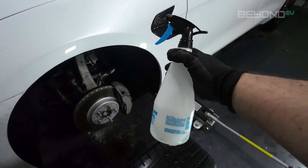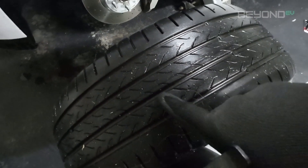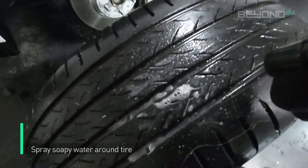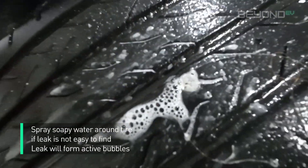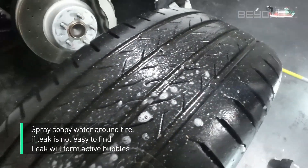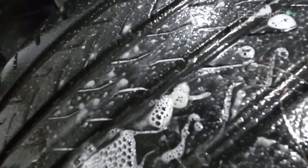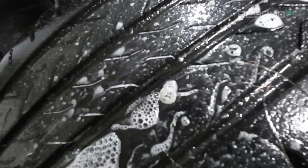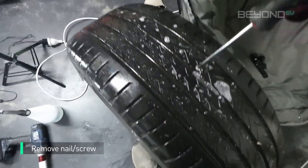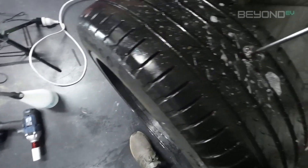Some punctures can be difficult to find, and this is where the soapy water spray bottle comes in handy. For me the puncture is easy to find — I've got a nail right here — but for others the puncture might not be so obvious. Use the spray bottle to spray soapy water across the surface of the tyre. Where the puncture is located, you'll see active bubbles forming around the hole, and that's how you know where the puncture is. If it's a screw or nail that's punctured your tyre, you can use the screwdriver or a pair of pliers to remove it.